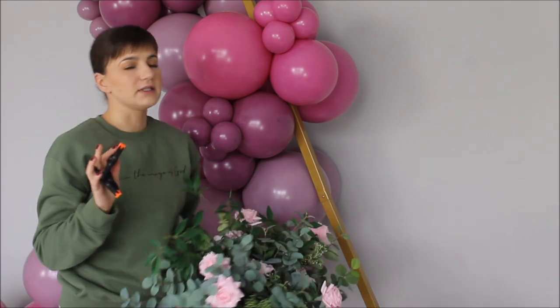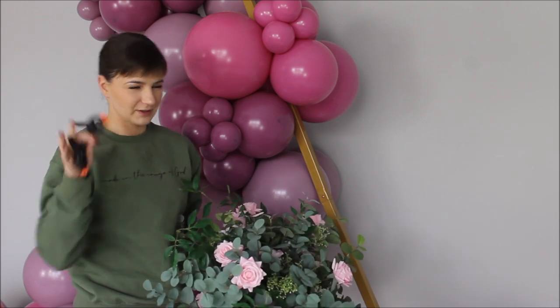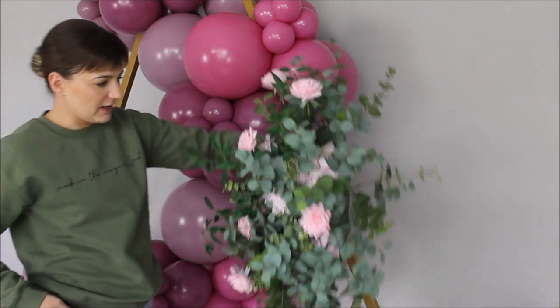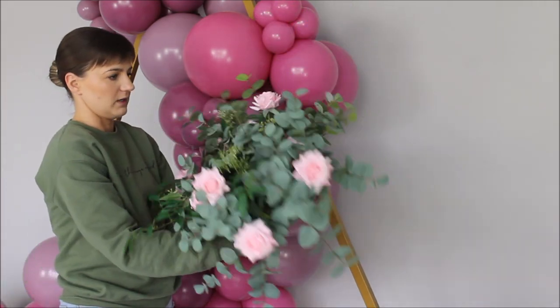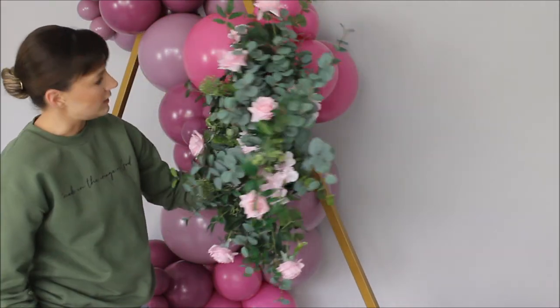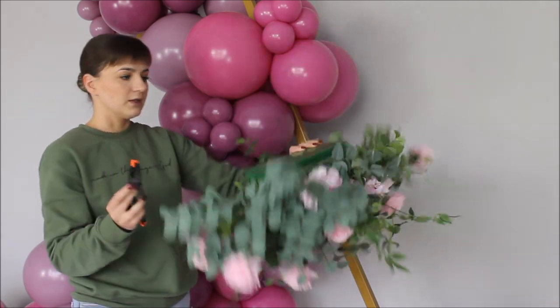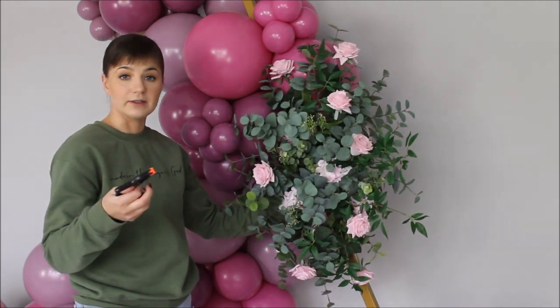I feel like this setup needs something flowery and green. Even though I didn't want to go into a summer or spring feel with these balloons, it needs something. I have these floral pieces that I made for a previous job, and I feel like I want to add them here. I'm going to use these clips to clip the back of the foam piece to the frame — we'll see how that looks.